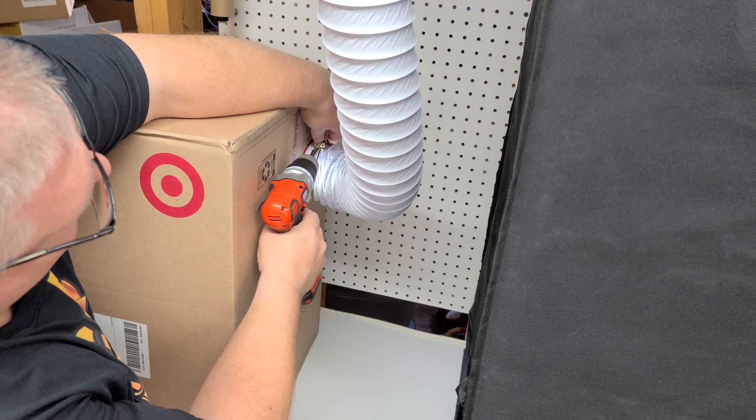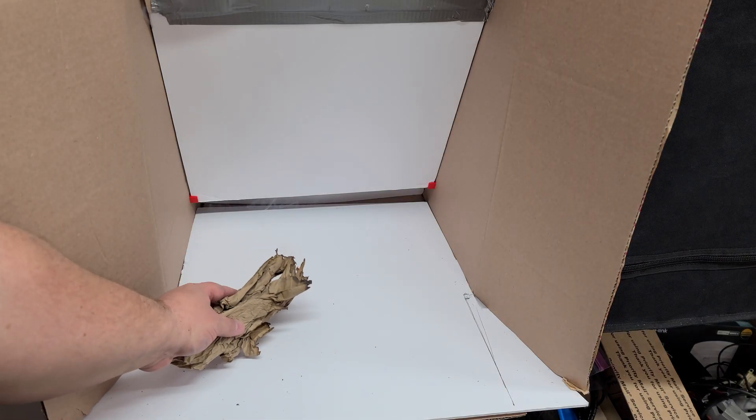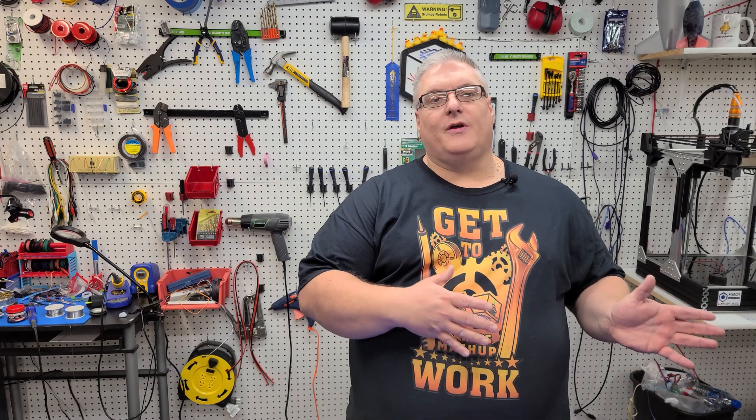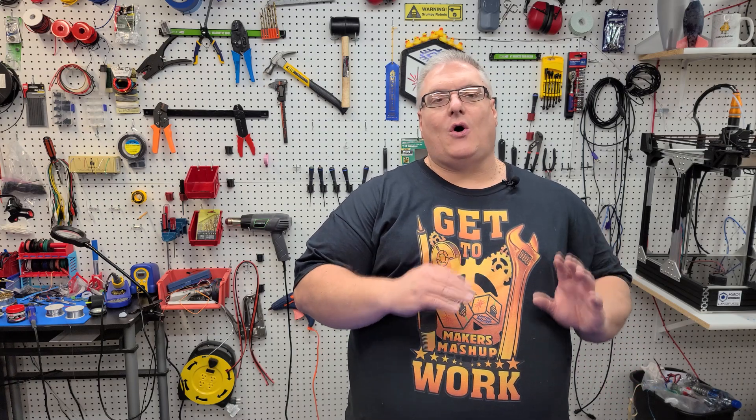With the ventilation run complete, all that's left is to attach the hose to the paint booth itself. You can see the smoke being pulled underneath the foam core and vented outdoors. This was a really easy project to put together, and I love this design because it focuses all of the suction right at the bottom where all the painting happens. The smoke test confirmed that fumes go right outside — I absolutely love this design and can't wait to start using it.